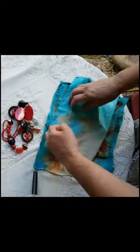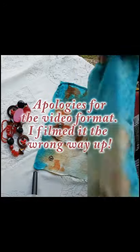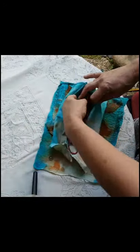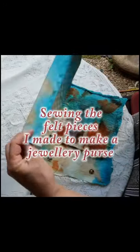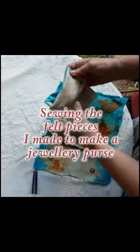Hi, thank you for visiting. I'm Anshia Jones and in this video I show you how I sewed up the eco-printed felt pieces I made in a previous video to make a purse that I used to keep my jewellery in.